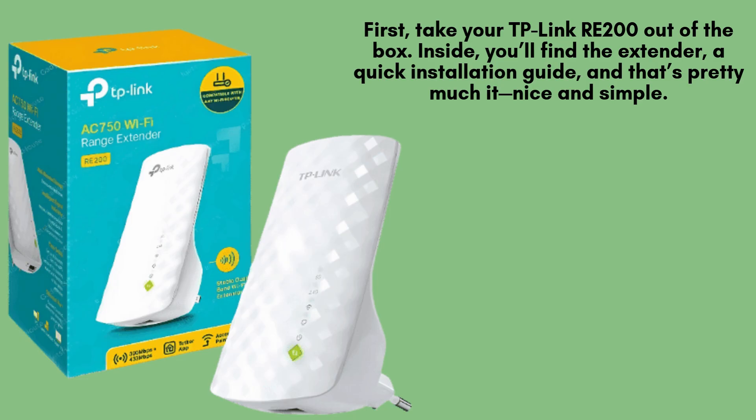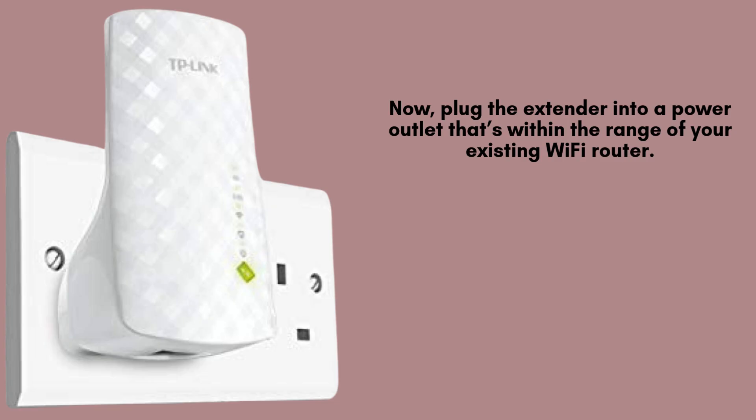Start by unboxing your TP-Link RE200. Inside, you'll find the Wi-Fi extender and a quick installation guide. That's all you need to begin setup — simple and straightforward, with no extra parts or complicated instructions to worry about.